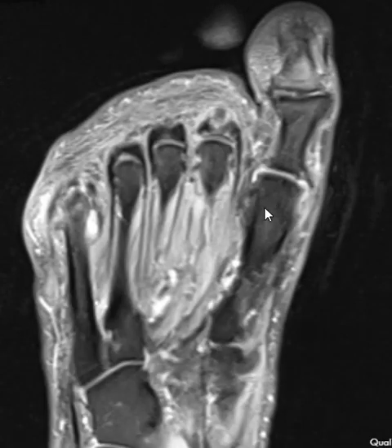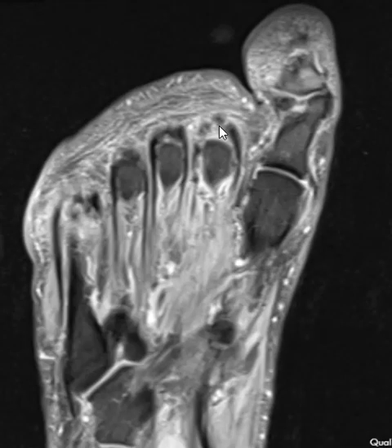Also, their first metatarsal head is shorter than the second, which places abnormal stress here — so that would go along with a plantar plate tear as well. Now we're going to confirm with a sagittal view.